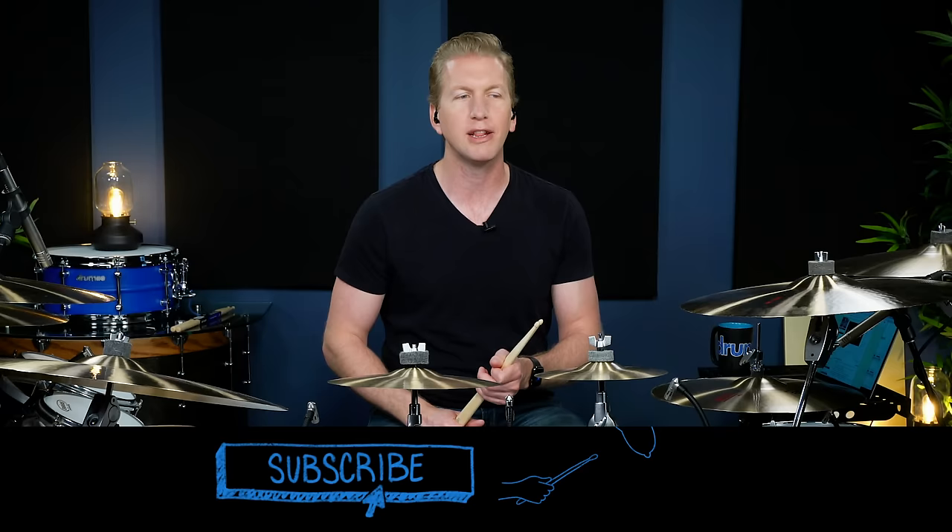What is up everyone, today I'm going to show you some really fun drum fills. I like these because they're simple, but the orchestrations you can do around the kit make them sound much more complicated than they actually are.